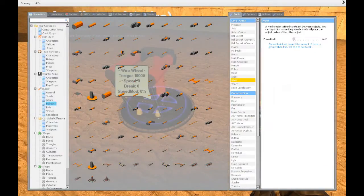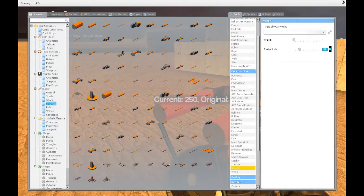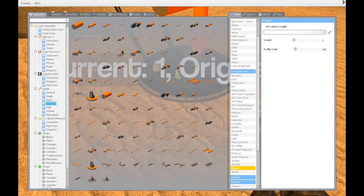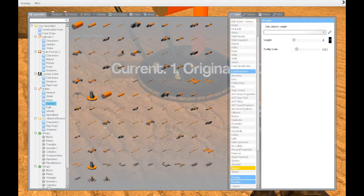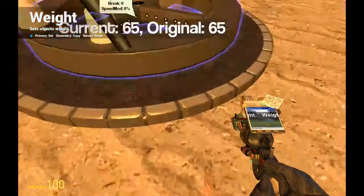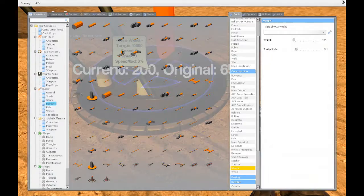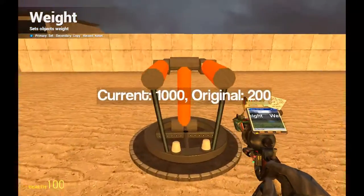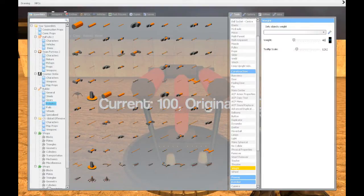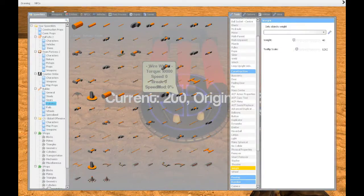Now we will go into the weights tool to check the weights because these are a bit too heavy. The base plate we want really heavy — let's make it 1000. This wheel we want to be weight 200. We want the weight of this pillar here to be 100, and we want the two arms to be somewhere around 40. It's not exact but somewhere around that should work just fine.